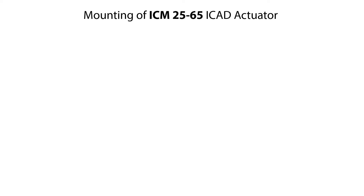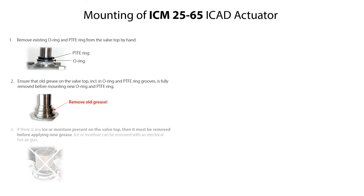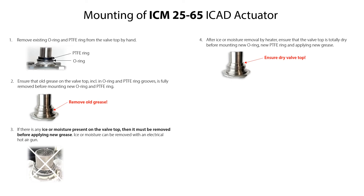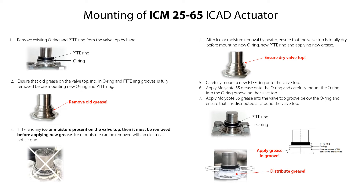Before mounting the ICAT actuator, firstly remove the existing O-ring and PTFE ring from the valve top by hand. Ensure that old grease on the valve top, including in O-ring and PTFE ring grooves, is fully removed before mounting a new O-ring and PTFE ring. If there is any ice or moisture present on the valve top, then it must be removed before applying new grease. Such ice or moisture can be removed with an electrical hot air gun. After ice or moisture removal, ensure that the valve top is totally dry before mounting new O-ring, new PTFE ring and applying new grease. Then carefully mount the new PTFE ring onto the valve top. Apply Molykote 55 grease onto the O-ring and carefully mount the O-ring into the O-ring groove on the valve top. Apply Molykote 55 grease into the valve top groove below the O-ring and ensure that it is distributed all around the valve top.